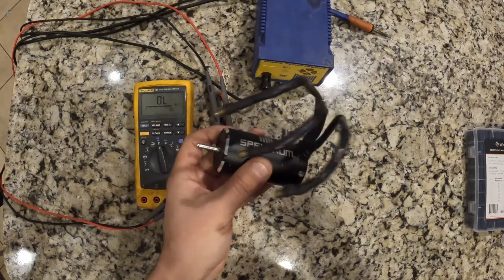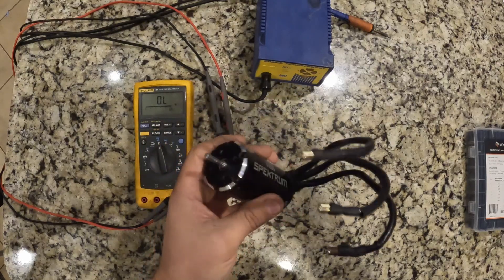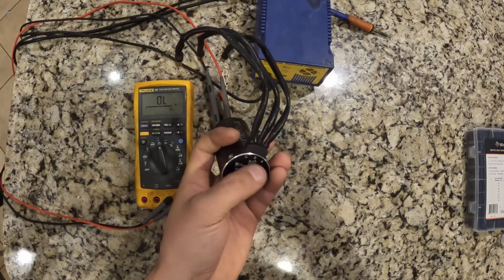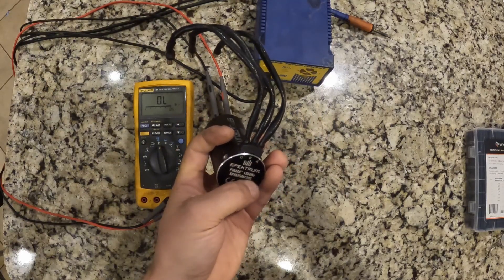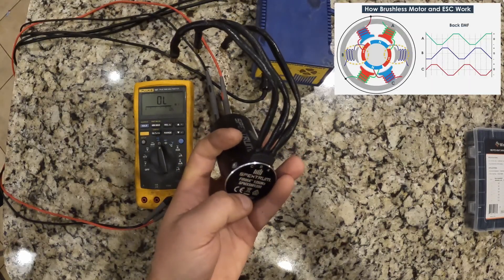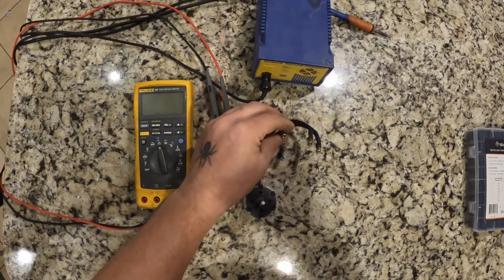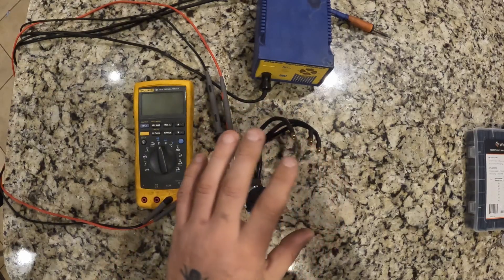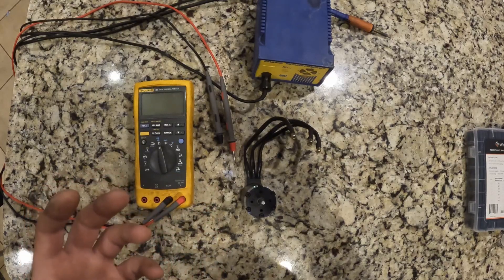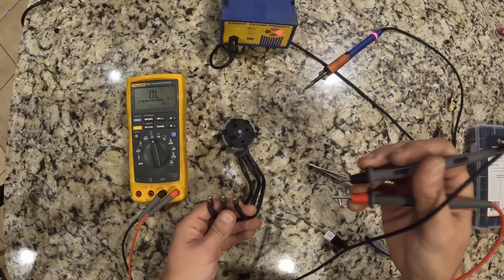The motor could have got hot internally and burned out without actually burning the coils. The way these phases work is all three phases are wound up around the stator, and at one spot they're all soldered together into basically one bundle of wires. Doing a continuity check between all three phases, we should have a very low resistance — zero ohms, 0.2 something like that — but on this motor the phases are open.